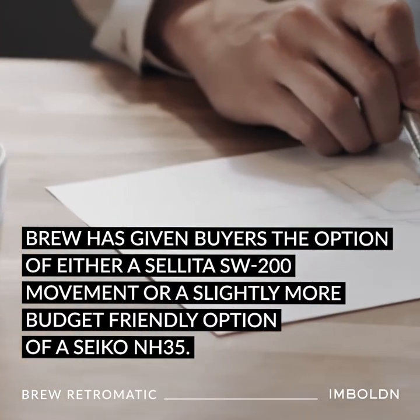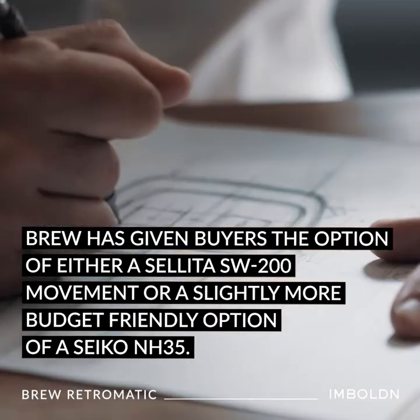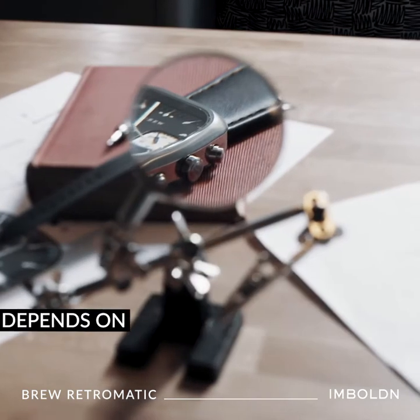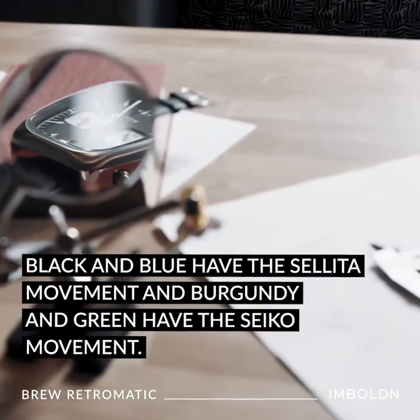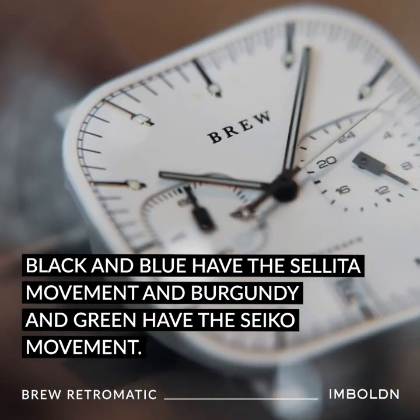Brew has given buyers the option of either a Sellita SW200 movement or a slightly more budget-friendly option of a Seiko NH35. The movement choice depends on the dial color — black and blue have the Sellita movement, and burgundy and green have the Seiko movement.